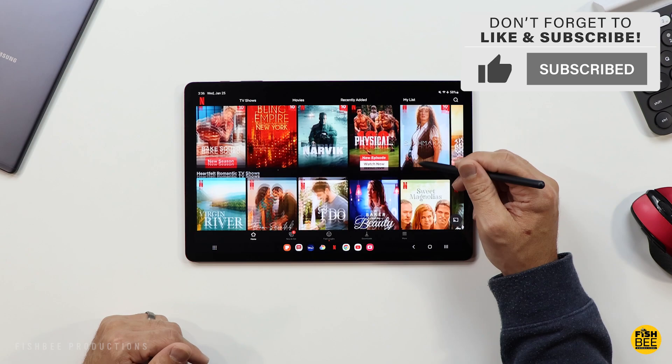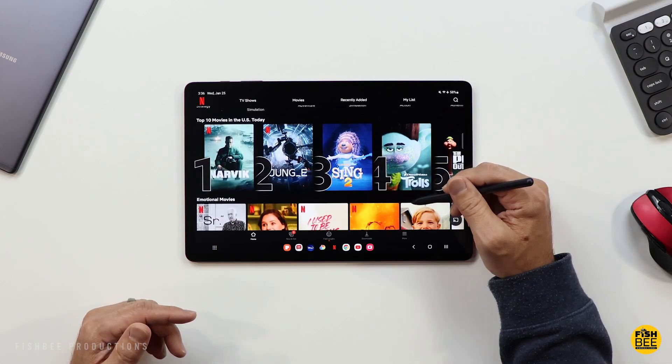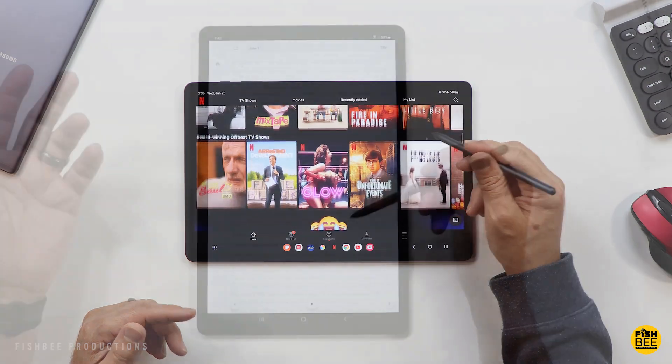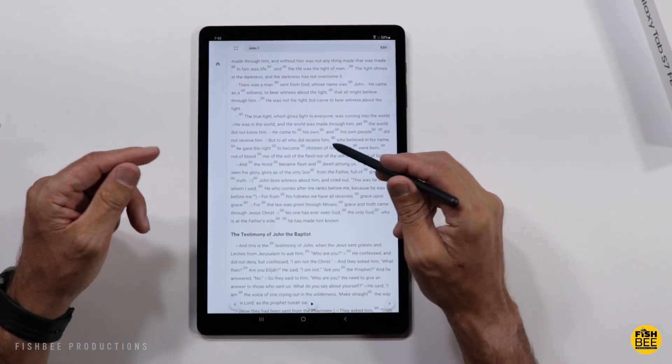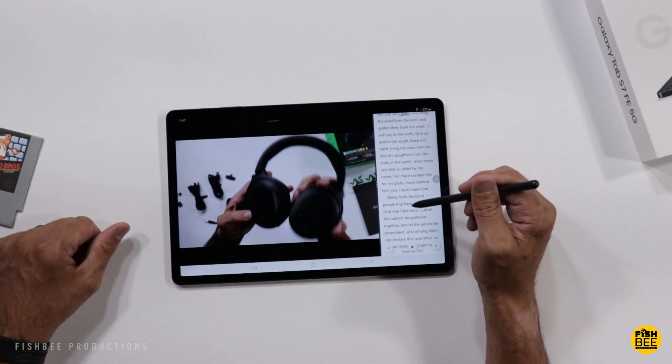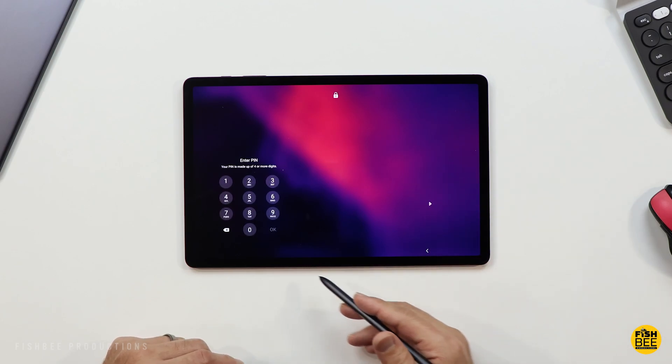It looks pretty nice in person in my opinion. Plus, I don't have to worry about a light bleed issue like I've got on my Tab S6 Lite. This one's really nice for watching videos, playing games, reading — just about anything you do on here. It just makes it a little easier on the eyes, and it's probably a better option for drawing over the Tab S6 Lite since you have the bigger screen.